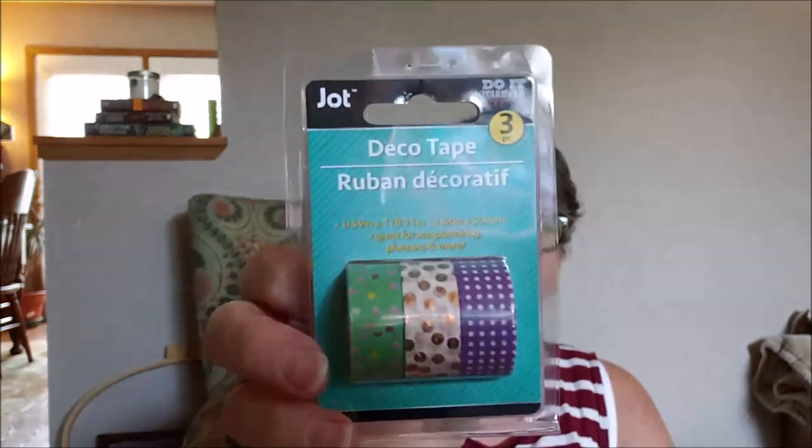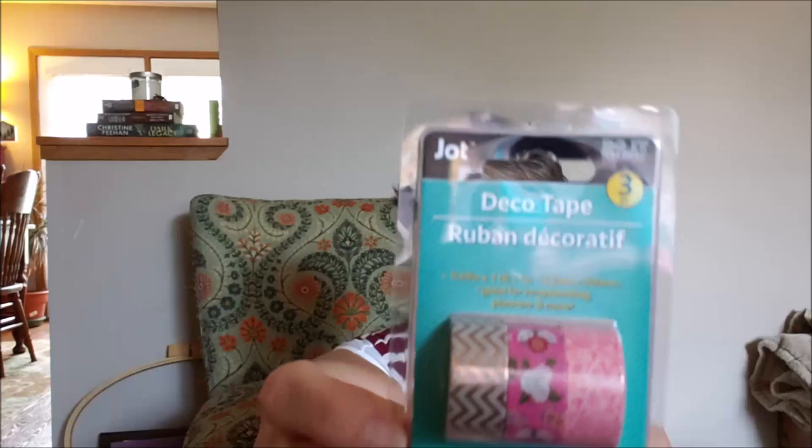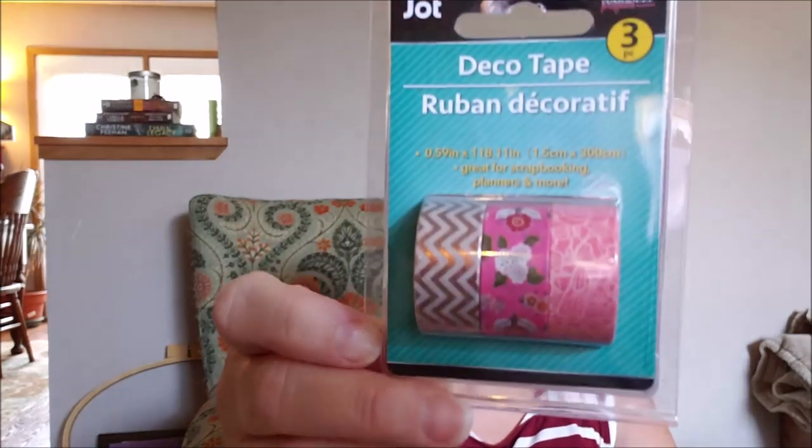I did pick up two packs of washi tape. They had three options but I didn't like the third one. I love washi tape and three for a dollar is a really good deal. The polka dots are fun, the gold polka dots are amazing, and then there's chevron, roses, and a pink flower print. They do stick and they work. I don't need washi tape in my life, but three for a dollar is a good deal and I will use it.